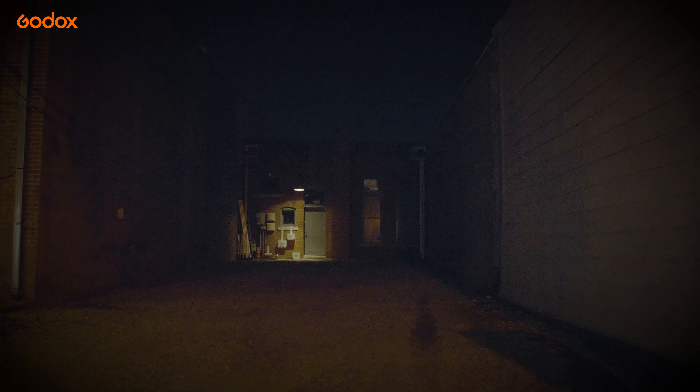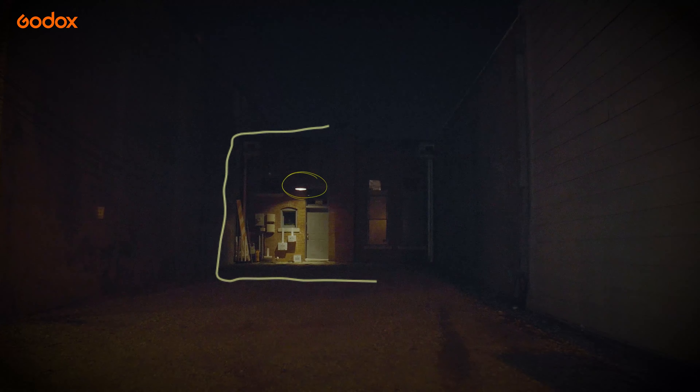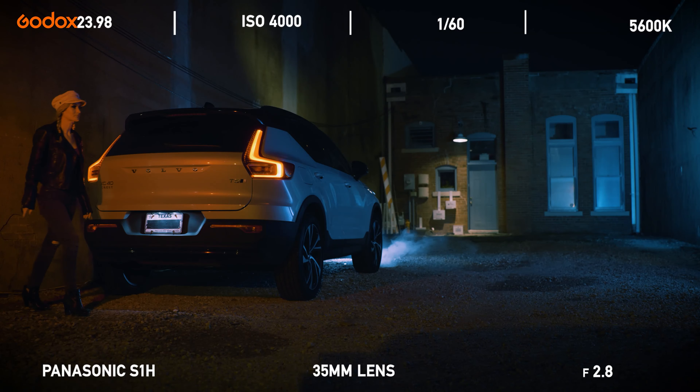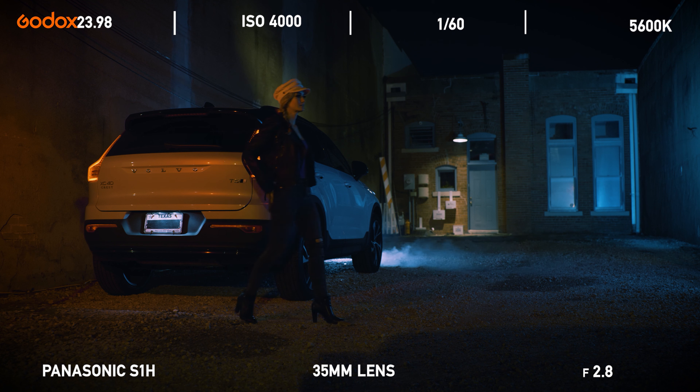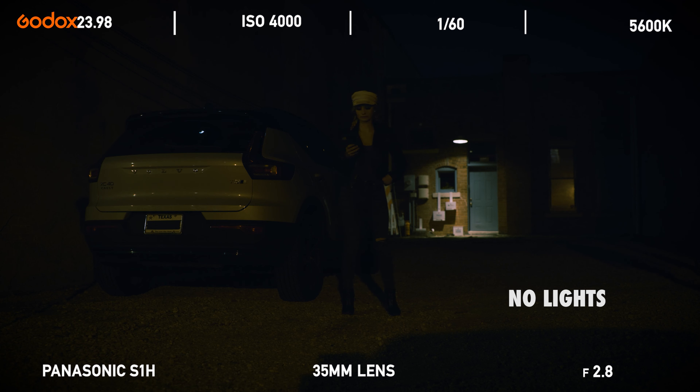To start off, I chose an area with a lot of texture. The environment was surrounded by concrete walls on both sides, and the back wall had a nice brick texture plus some nice windows and a practical source above the door. We were filming a sequence of a girl standing outside of her broken down car. Aside from the one practical light, this entire set was basically a black hole. So let's see how we can give this location some life.